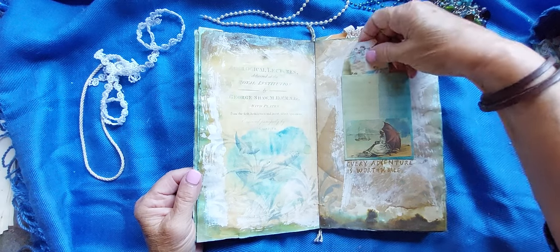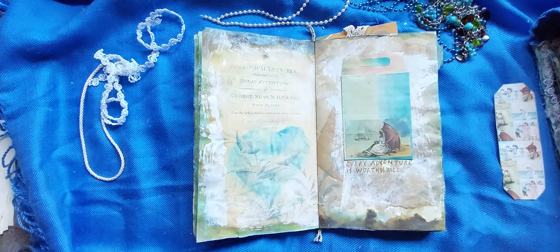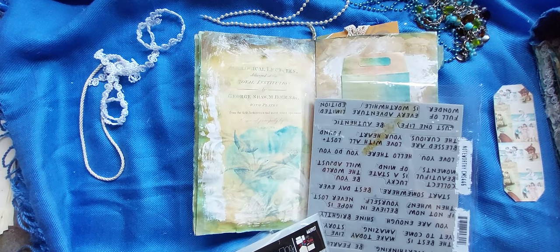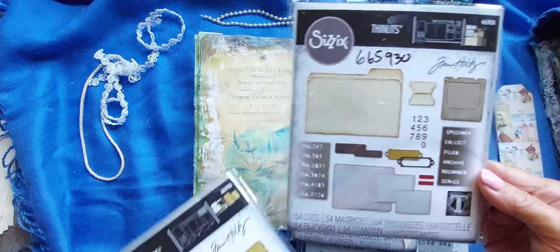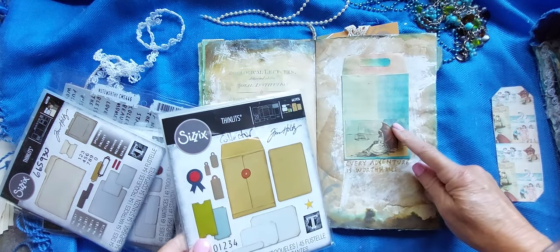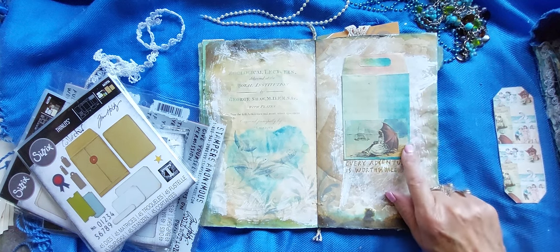This is a little pocket from the last Tim Holtz die set, with all the envelopes and whatnot in it. And another stamp — it says 'Every adventure is worthwhile.' So this is the die set that I've been talking about. And in this case, this is the envelope from there. And then this is a little Artie May's — one of her beautiful digitals for A Day at the Beach. Victorian vintage.